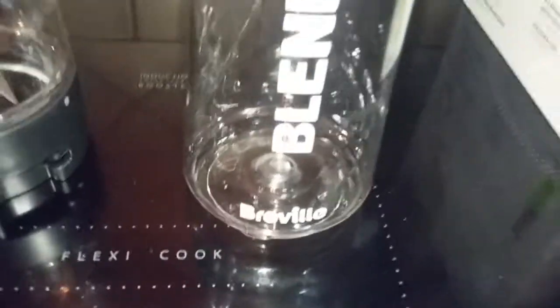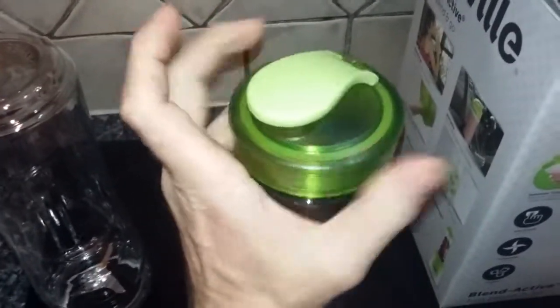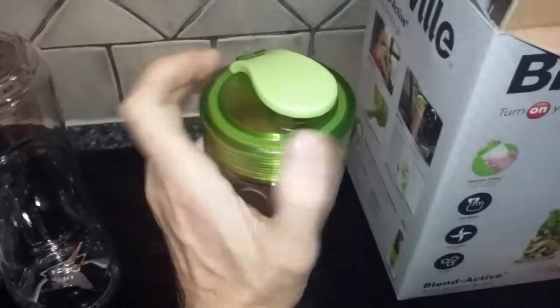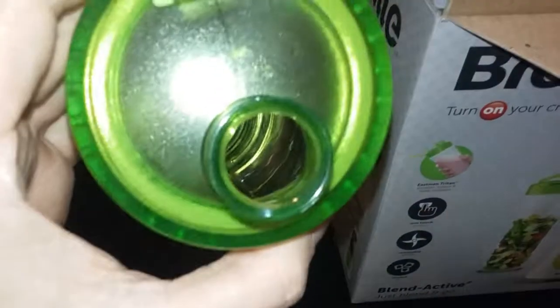What else have we got? We have the top — the lid. I must admit I've never seen anyone out in the street with one of these Breville Blend Actives, but we live in the middle of nowhere and you really wouldn't see anyone anyway. Screwing this on one-handed is a bit awkward. The lid flips open — there's the mouth hole. All pretty simple.